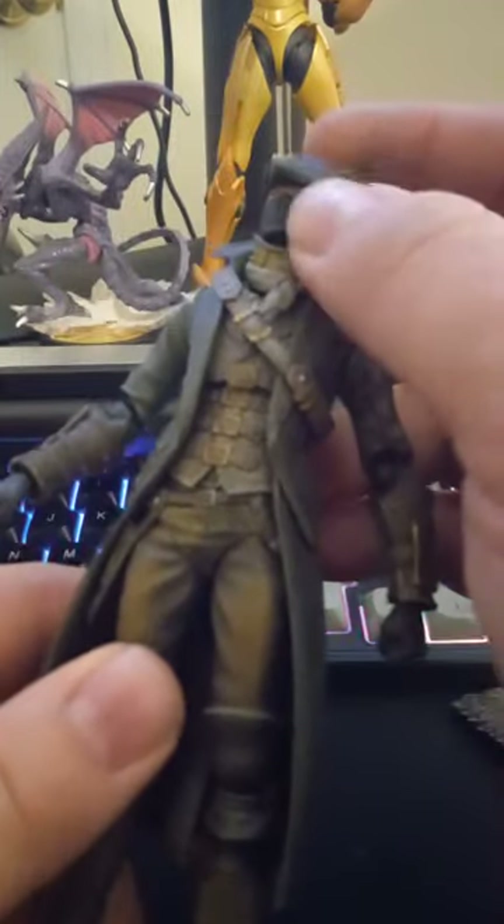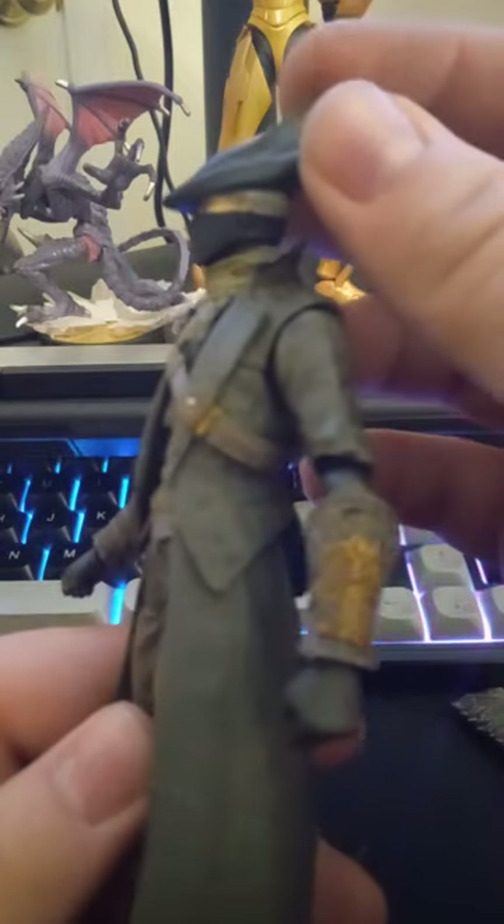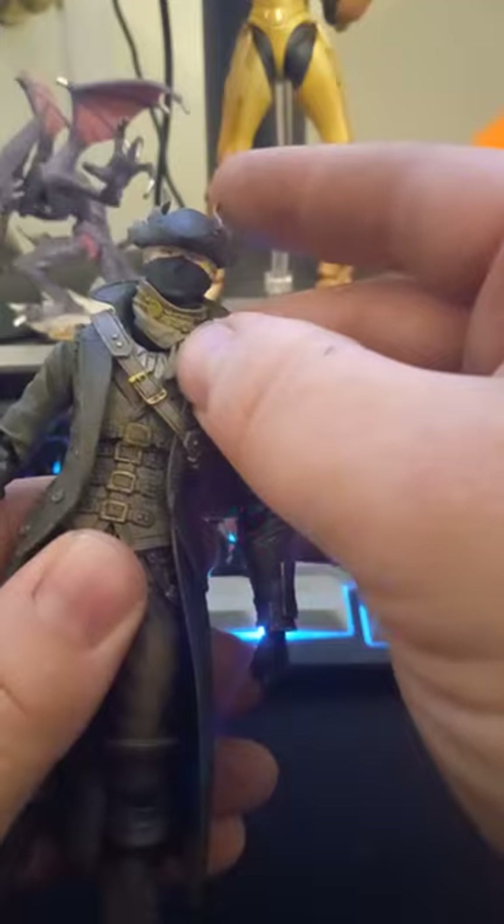The mask is painted on — that's not a separate piece, that's just painted on there. The hat is sculpted to his head. The scarf is a floating piece and is separate from the rest of the neck.